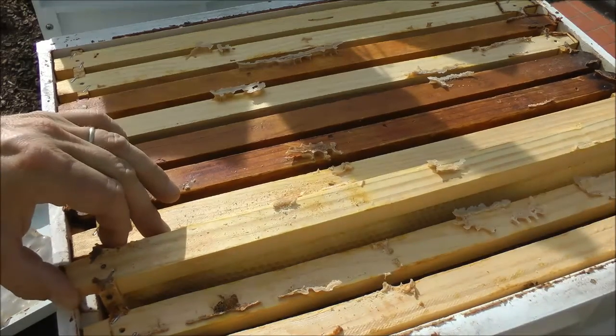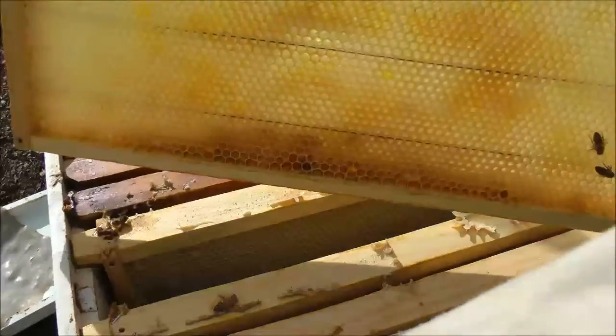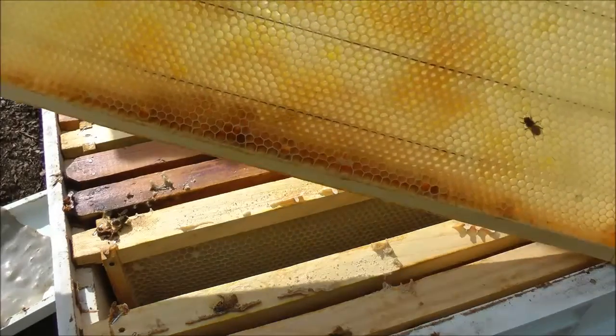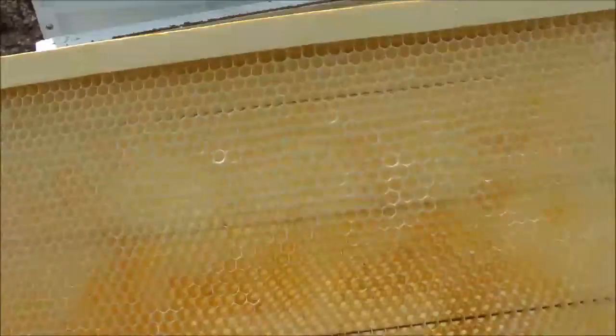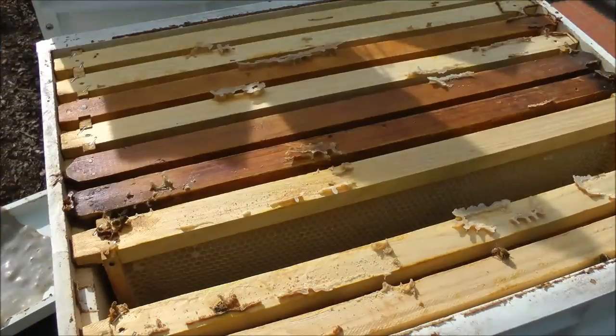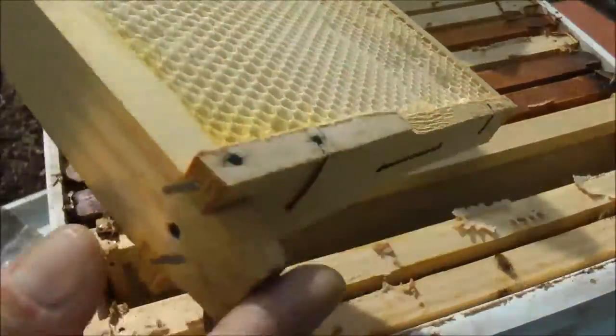Just lift the frame completely empty — they have certainly not even started to fill this frame, which is fine. It is winter, and I did put these two boxes on top just so that I don't need to.